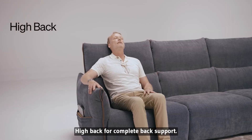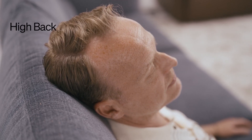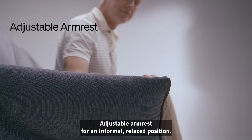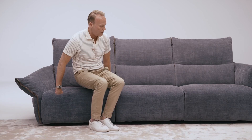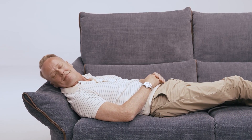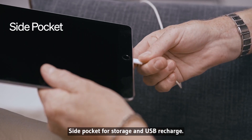High back for complete back support. Adjustable armrest for an informal, relaxed position. Side pocket for storage and USB recharge.